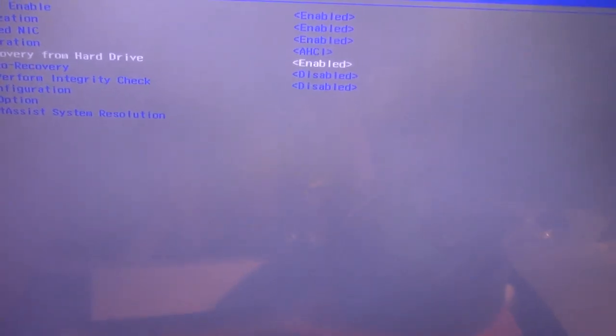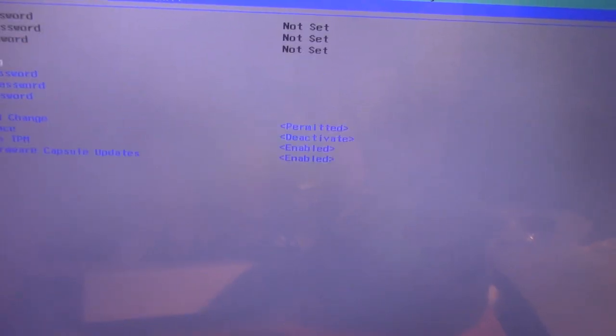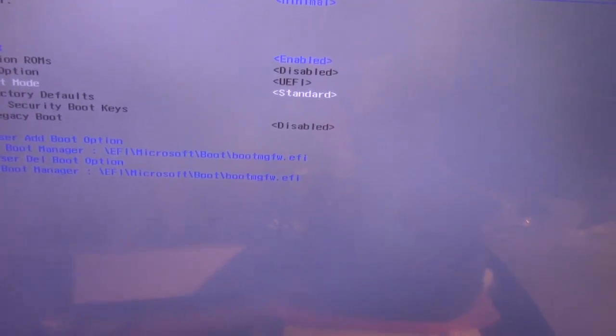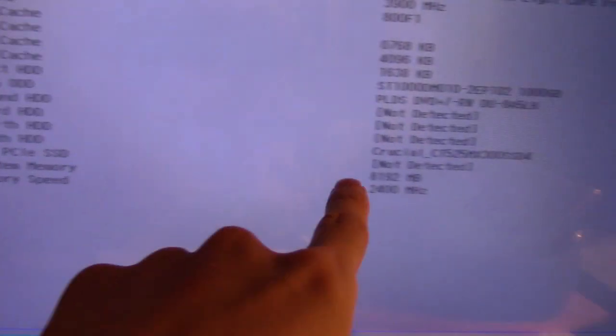Alright, here we go — power option, last recovery from hard drive. Just give me one minute guys, I'll get this set up. There is the Crucial SSD — as you can see, right there — it is detected.